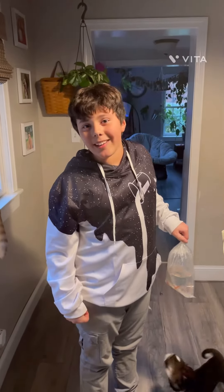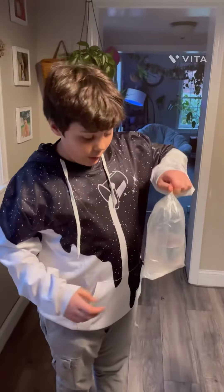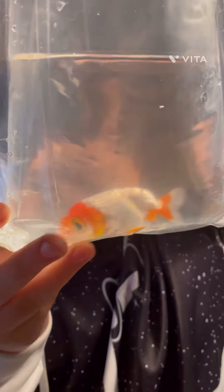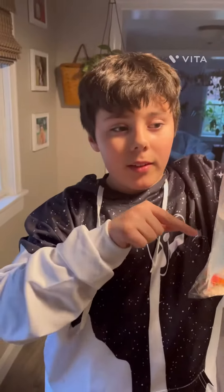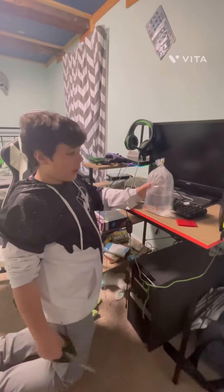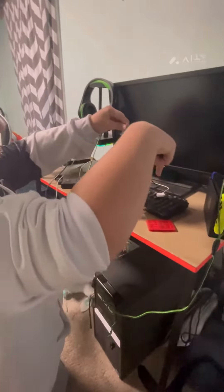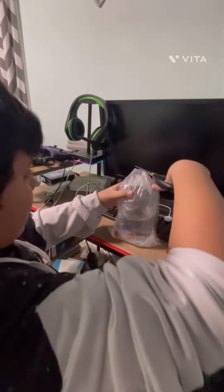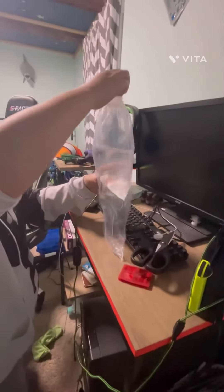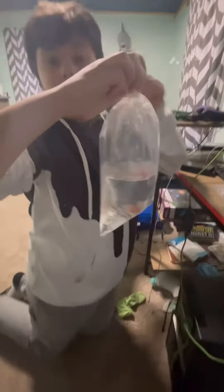All right guys, welcome back! Today we got the first member of chapter two of my goldfish. Oh look at it — let's get a look at the beauty. All right, let's get it into the tank. This is double-bagged, so I am going to get that off. All right, let's get her in the tank.